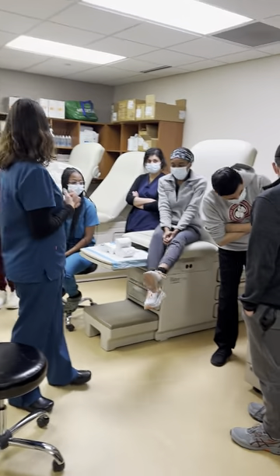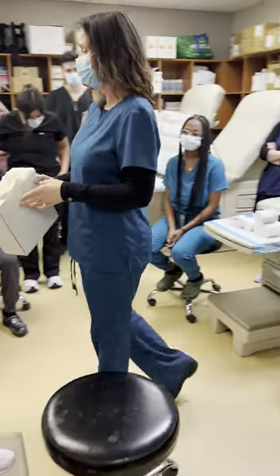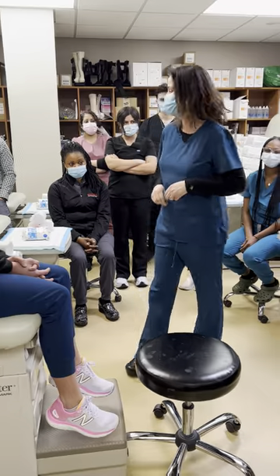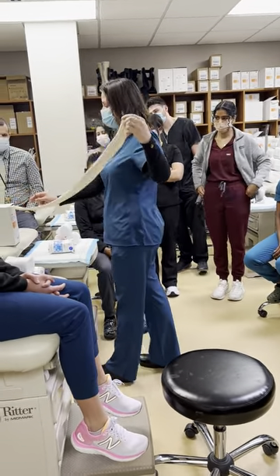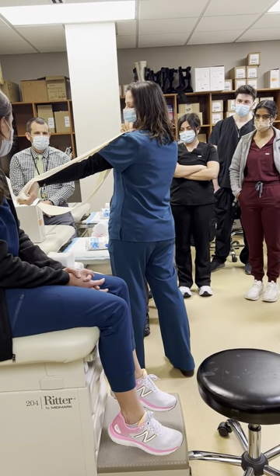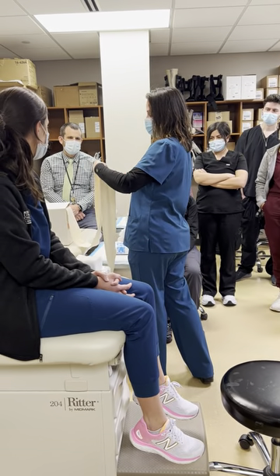You're going to use the stockinette now. How do you calculate how much you need? It's kind of like eyeballing. What I do — and everybody does it differently — I just pinch it, pull from it, and go up to my shoulder. I'm fairly tall so I imagine this should do. You stretch it as much as possible, go to my shoulder, and I cut this amount.